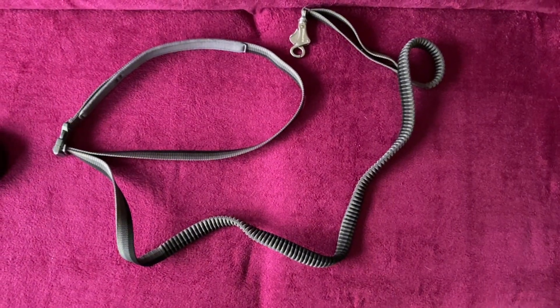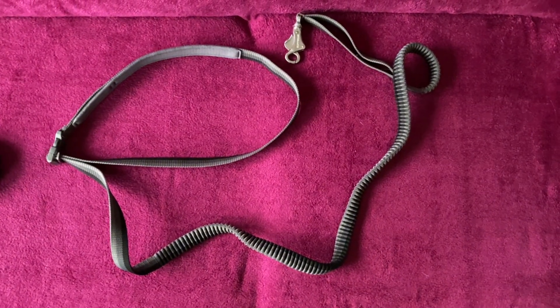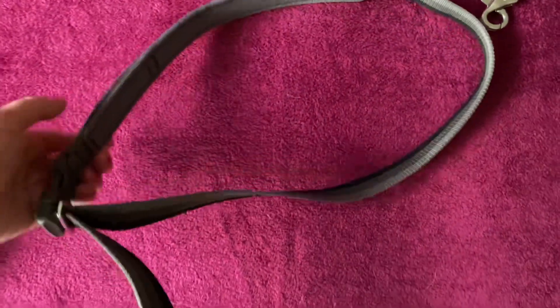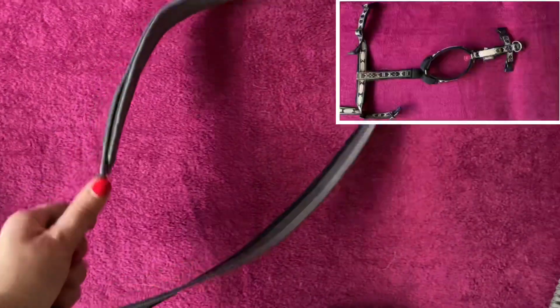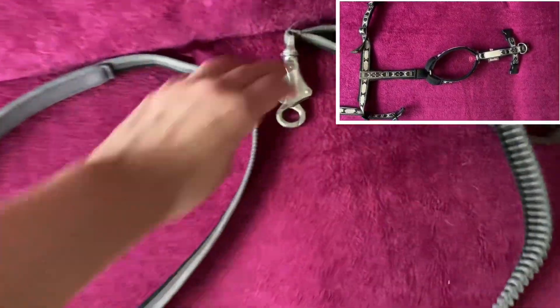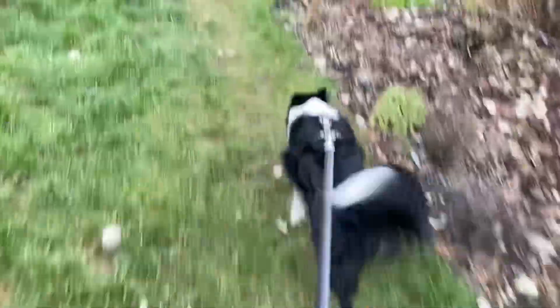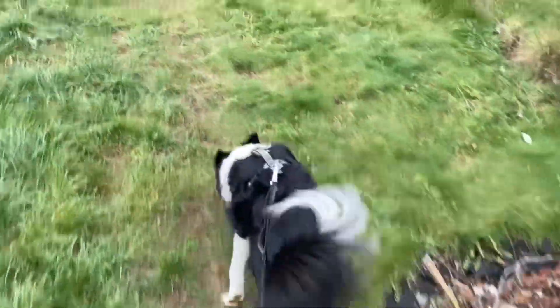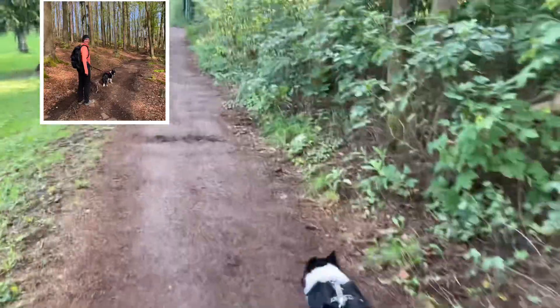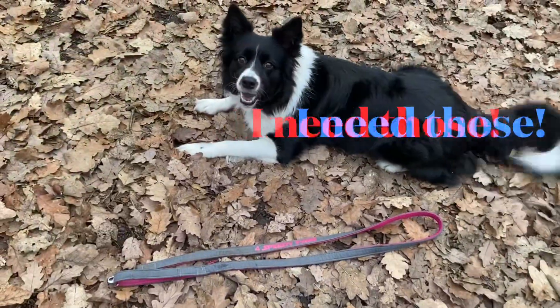Sometimes you need your dog to pull — for example when hiking or doing canicross. For these types of situations, designate a special set of gear which clearly sends a message to your dog: pull now! For health and safety reasons, I recommend a bungee rope leash and a harness. This will save your dog from suffocation and your back from any unnecessary pain. If you don't have this set in your collection, please buy it!